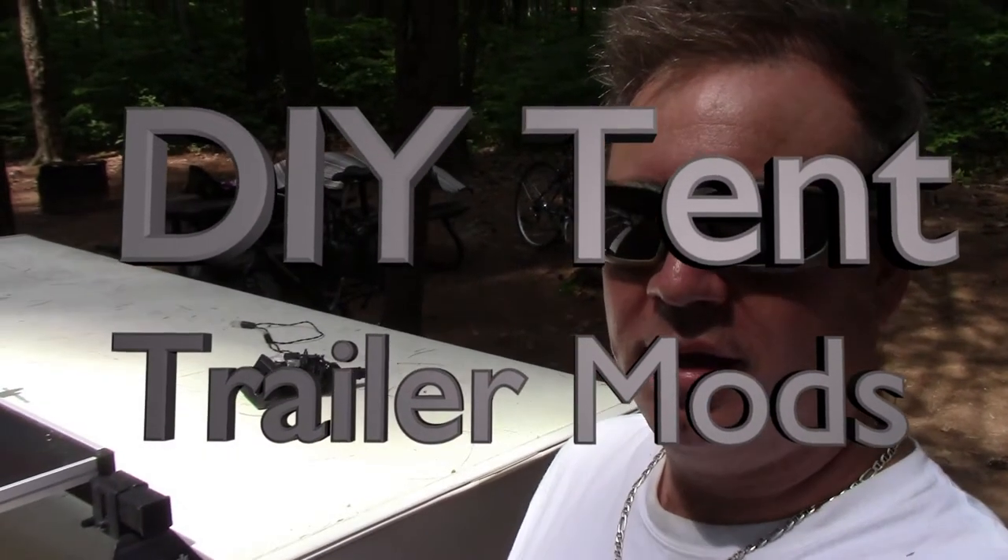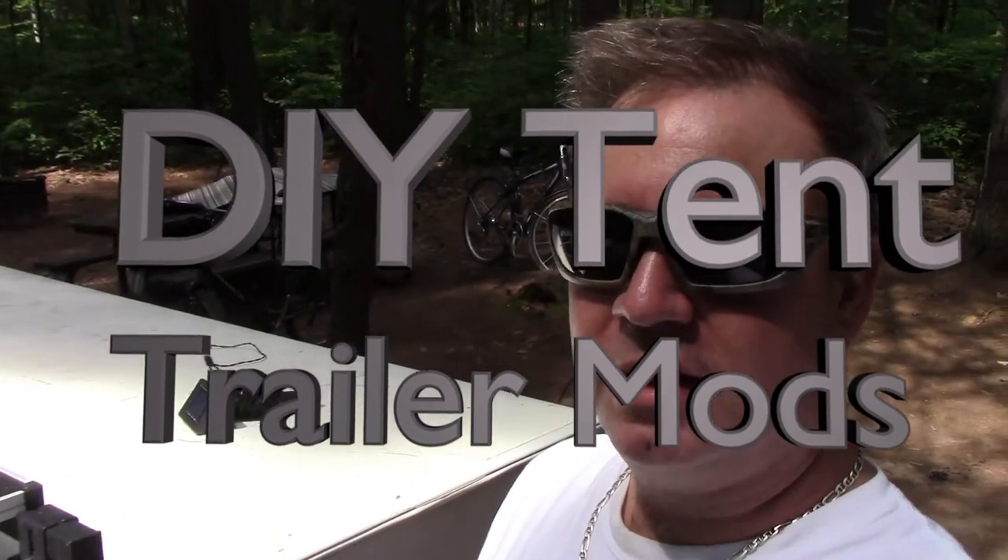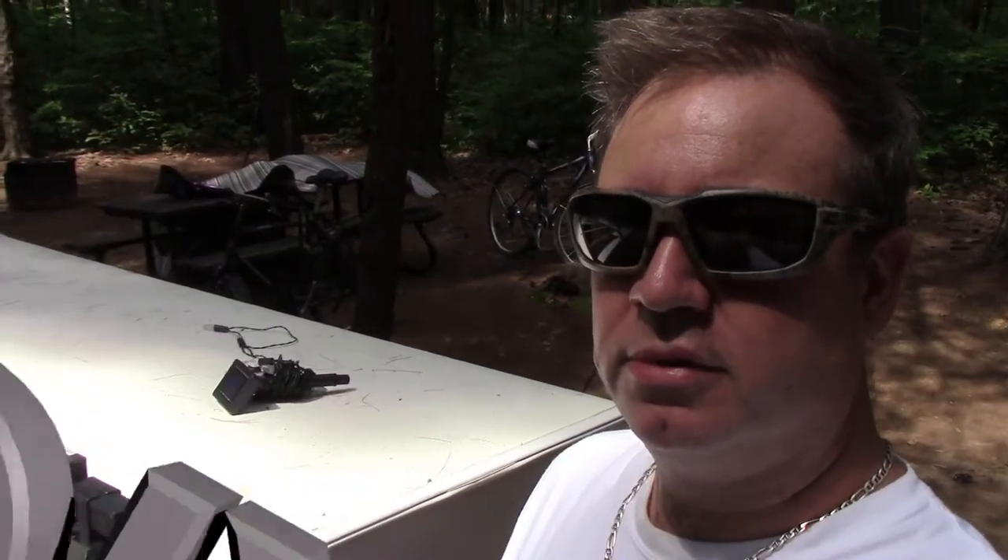Hi there, people of YouTube. Paul here. I decided today to shoot a video to talk about the upgrades that I've made to my pop-up camper, or as I like to call it, my tent trailer.